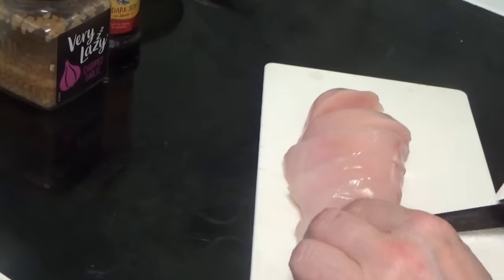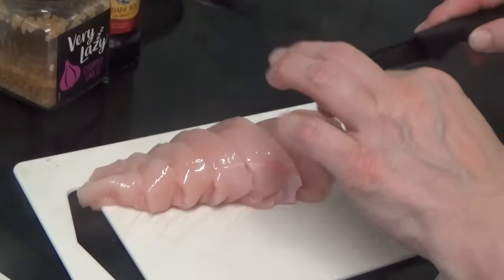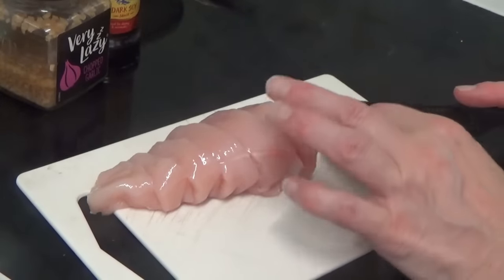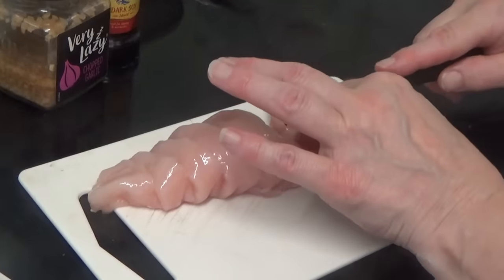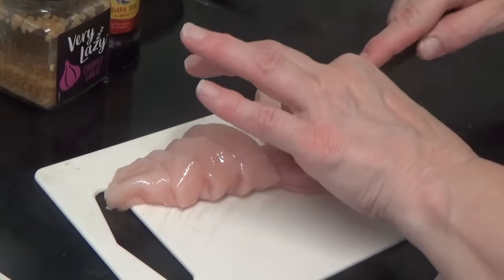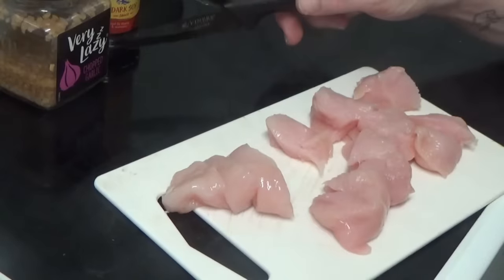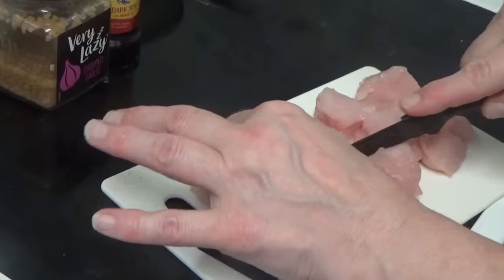So that's it sliced up, that's it cut up. But what I'm going to do is cut it up into little chunks, because then it tells you to marinate the chicken in garlic and soy sauce. So I'll put it up.